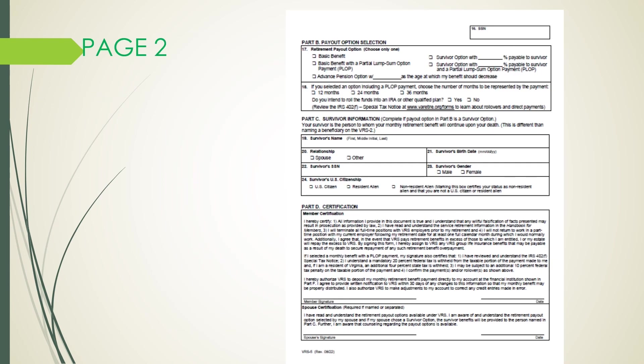Enter your Social Security number in Box 16. Next is Part B, your payout option selection. In Box 17, you must check only one payout option. There are three options: the basic benefit, or the basic benefit with a partial lump sum option payment (the PLOP), the survivor option — where you must enter a whole number between 10 and 100% that will go to your named survivor upon your death — or the survivor option with the PLOP. Lastly, the advanced pension option.